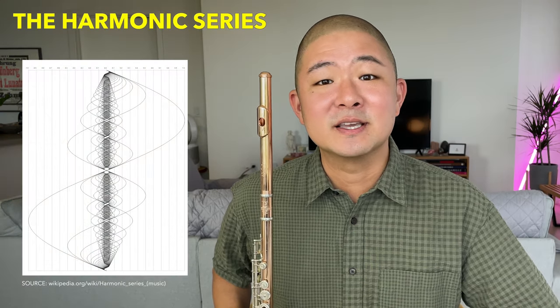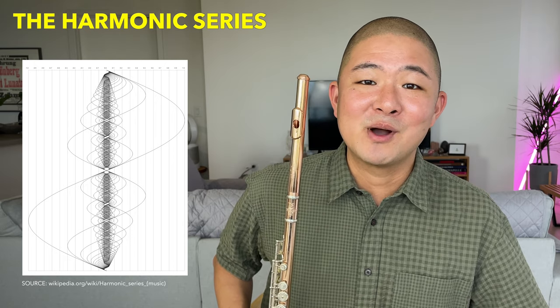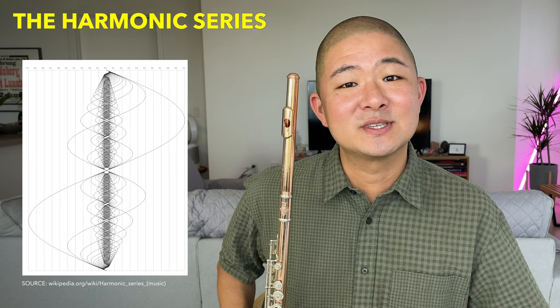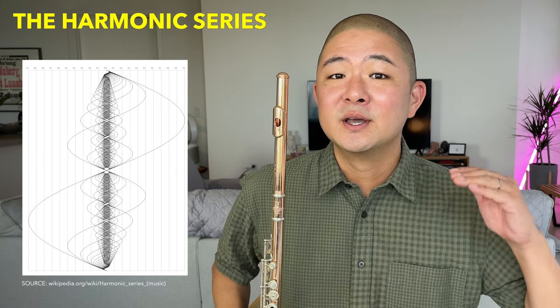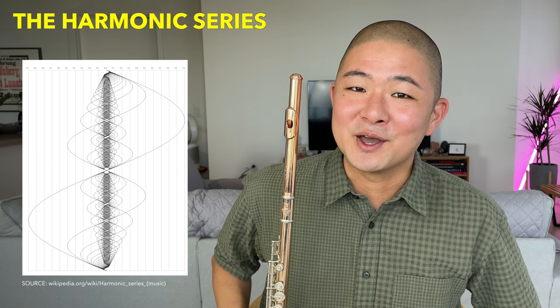So what do flute, trombone, and violin all have in common? The answer is that we all utilize the harmonic series in some way. Having a basic awareness of the harmonic series is crucial to understanding the registers of the flute — low, middle, and high — and how to deal with each of them.